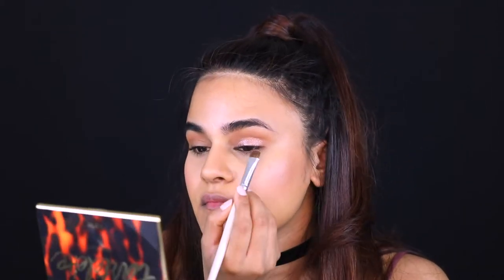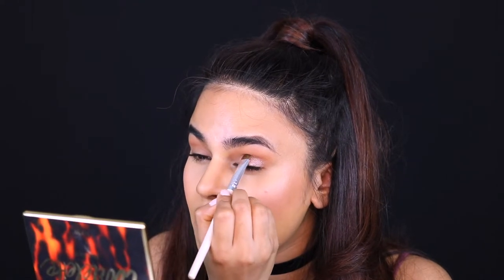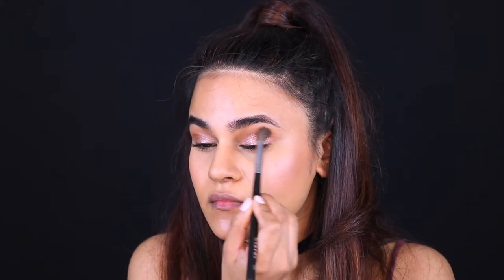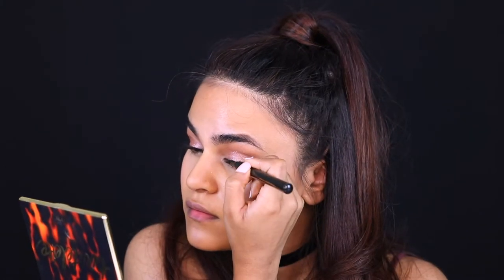For the lid colour, I'm going in with the Stila Shimmer and Glow Liquid Eyeshadow in the shade Jazebo — I think that's how you pronounce it. I'm applying it with my finger; I found that's the easiest way to apply this product. I like to fix up the edges with a flat shader brush, and with that brush I like to bring the colour just above my crease line as well, just to make it look like I have bigger eyes or more lid space. Then I go back with my fluffy brush just to blend everything seamlessly.